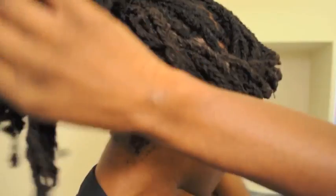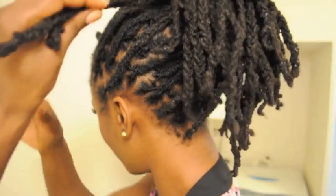So far you should have something looking like this. Don't worry if your front ones are falling out — you can go ahead and pin those after, so don't worry too much. Now we're going to start working on the back portion. It just depends on how you lay the hair.